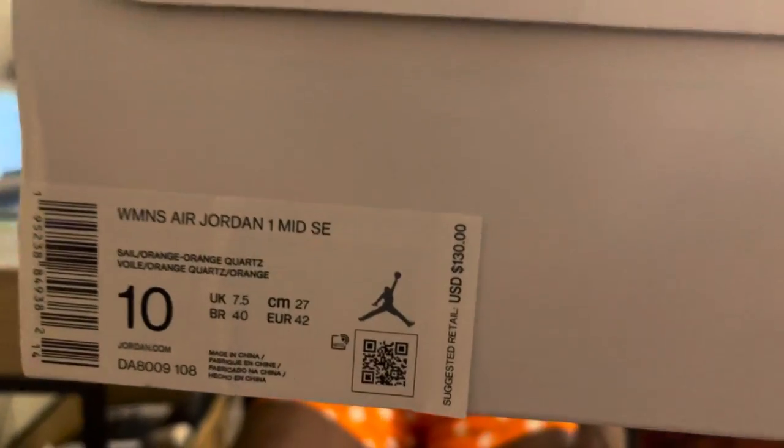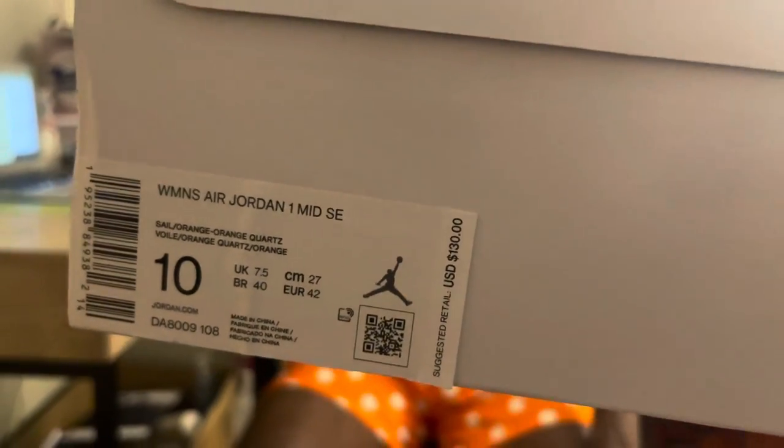Alright, let's get straight to it, not even gonna waste no time. White box, gold jumpman — it's a women's Jordan exclusive, so you know what it is. Women's Air Jordan 1 Mid SE — SE stands for special edition. It's sail orange, orange quartz — I'm probably saying that wrong. Suggested retail price is $130, this is a size 10. Because it's a women's shoe, that's equivalent of an 8.5, so you know what that means — personal pair, no reseller here.